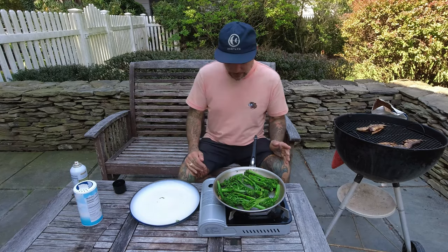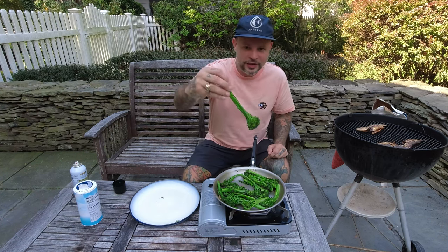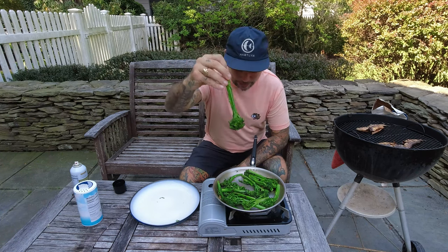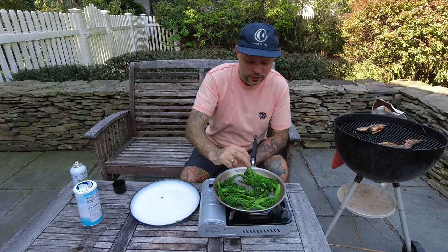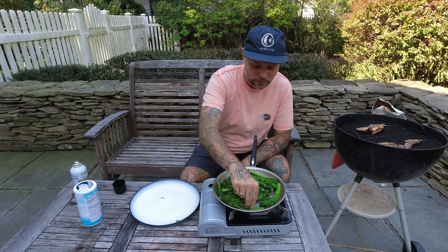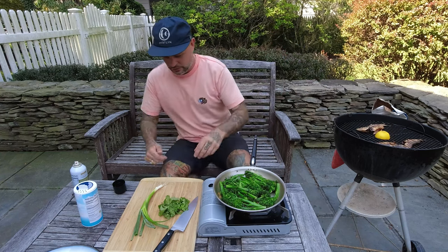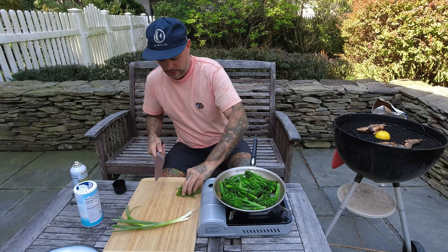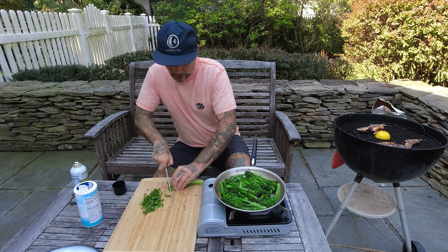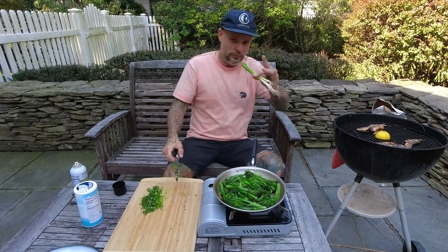Beautiful! Because we blanched the broccoli and then threw it into the ice bath, look at that color — nice bright bright green. I do like my vegetables with a little bit of crunch: perfect, right in the middle, not too soft not too crunchy. I also have a lemon cut in half to put onto the grill, and some cilantro and scallions we'll chop up to add to the top. I don't know why, but for me chopping scallion is one of the most satisfying things.